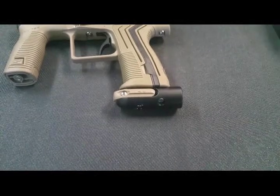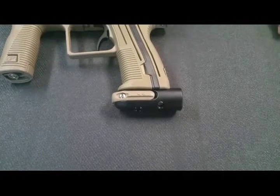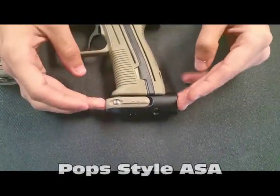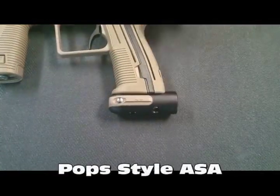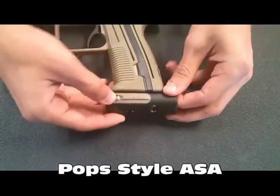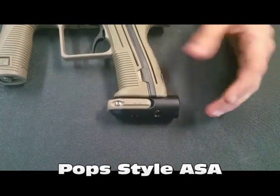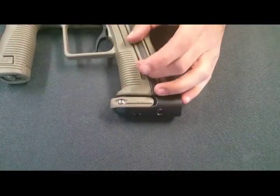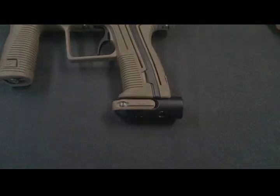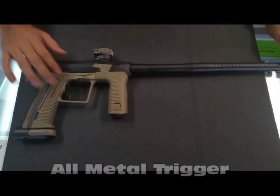First off, we're going to be talking about the new Planet Eclipse ASA that they put on the ETH2, similar to the poppet ASA you find on Geos. Push it once and it'll gas up the whole marker. Whenever you are done playing for the day, click it once — not only will it stop the flow from the tank, but it'll also degas all the air that is in the marker.